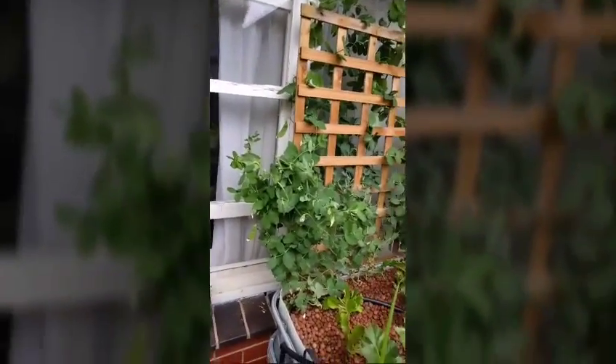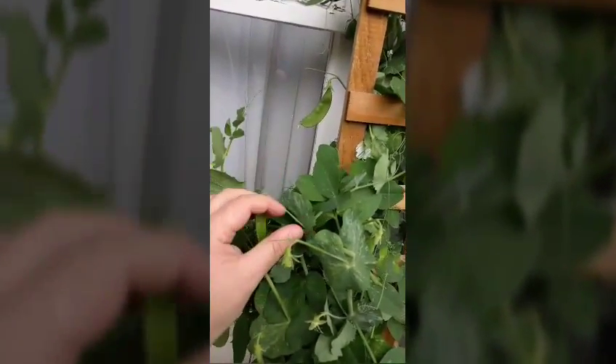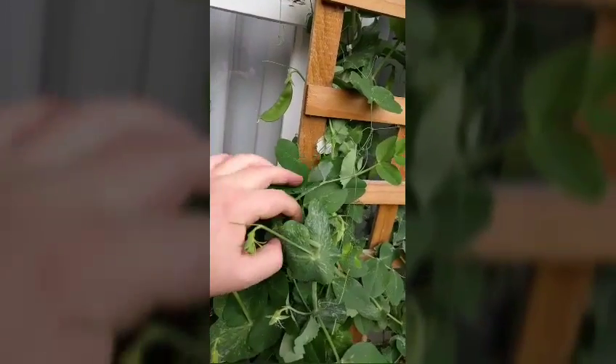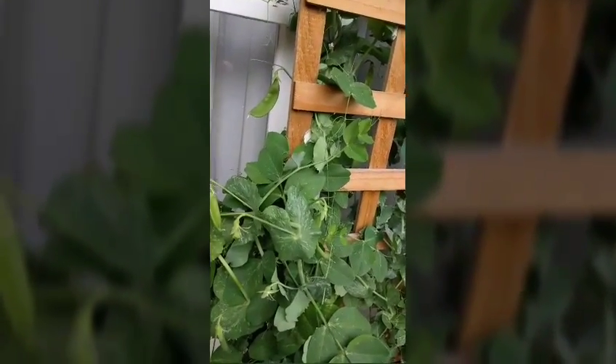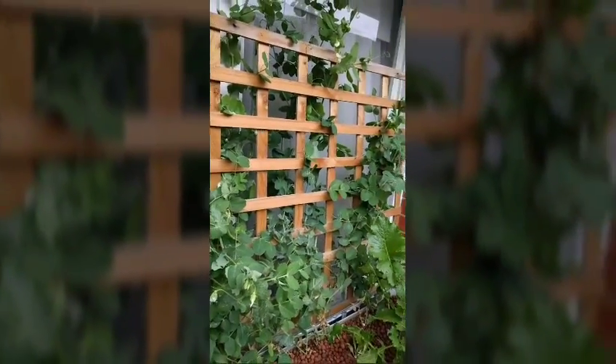One of the good things about snow peas is that most of this plant is actually edible. You've obviously got the snow pea itself. This part here is not edible — from here to here you don't want to eat that. But all of this is edible. You can eat it just raw, or treat it like a watercress — you can fry it up with a little bit of garlic and maybe a little bit of chili.